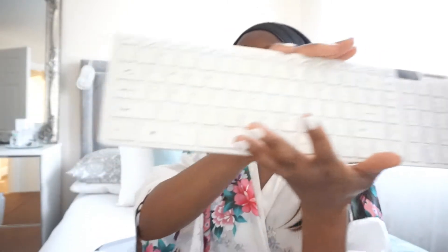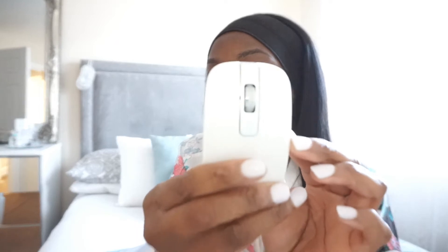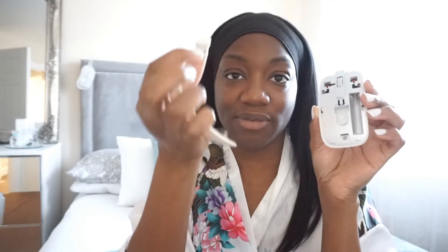So here's the keyboard — it's actually really lightweight, which, let's just hope that's not a bad thing. And here is the mouse, which is also very lightweight but really easy to use. This is what the mouse looks like. You've got the nano receiver — obviously this gets plugged into your laptop so everything can work wirelessly.